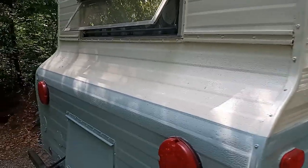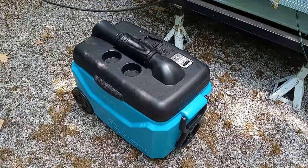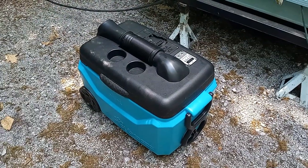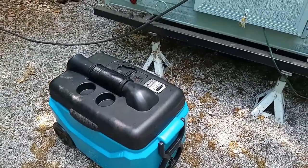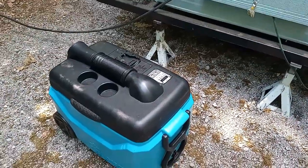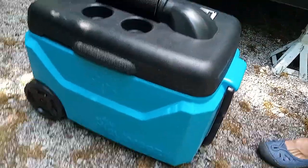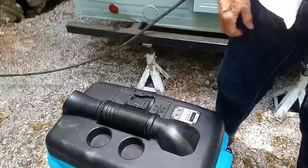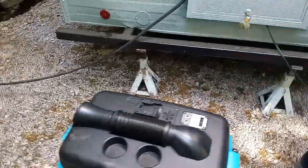And you have a trunk back for storage. Now, tell me about this cooler. The cooler works on a battery pack — like a drill battery. You plug it in, put your ice in there, it keeps your food cool, and then you can turn it on and it will blow out cool air. You can air condition your camper or your car. So it works like a swamp cooler.